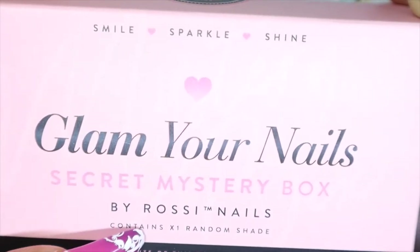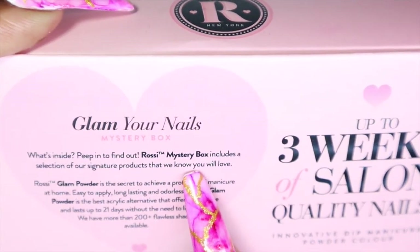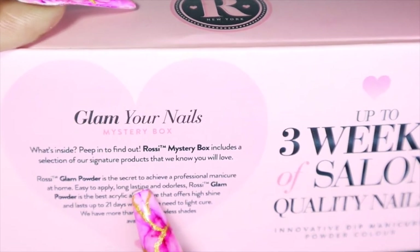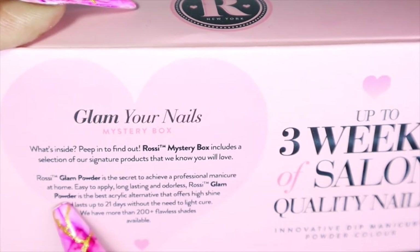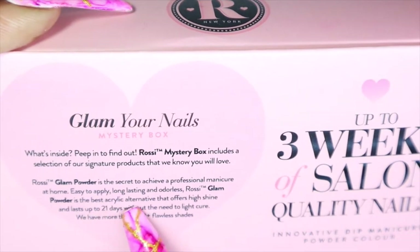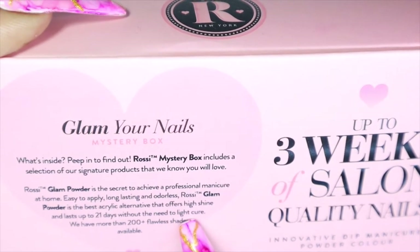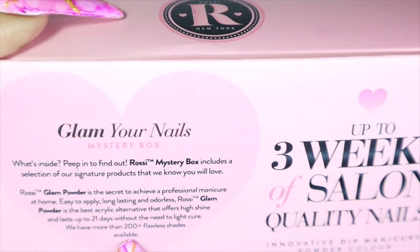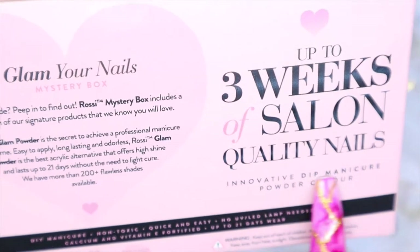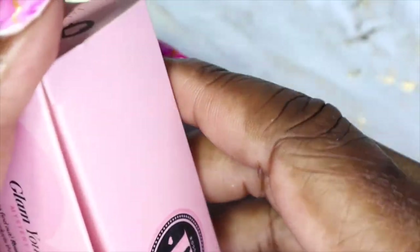It says it contains one random shade, so obviously there's some color in here. On the back it says 'peep inside to find out.' It includes a selection of signature products. The glam powder is a secret to achieve a professional manicure at home — easy to apply, long-lasting, odorless. It's the best acrylic alternative that offers high shine and lasts 21 days without the need to cure, and they have more than 200 shades available.